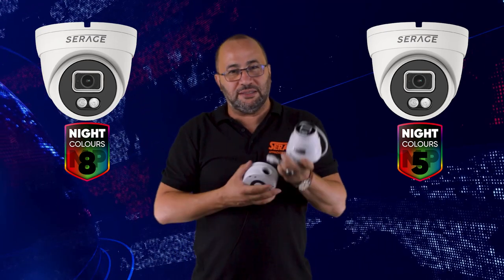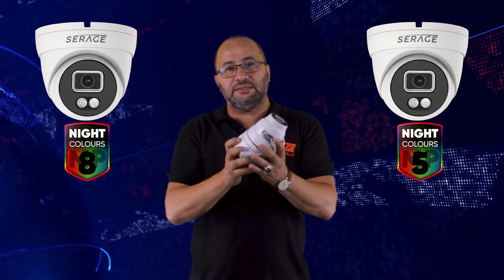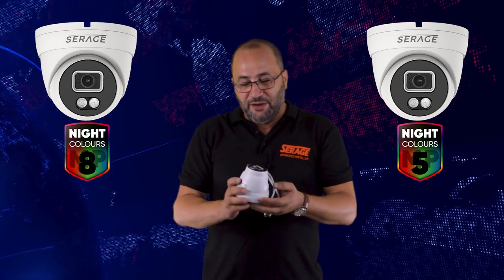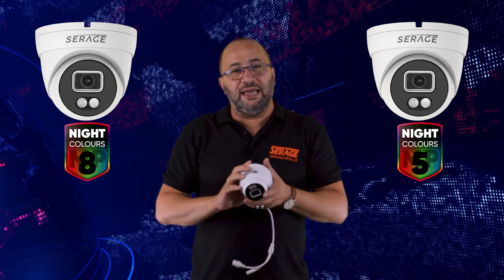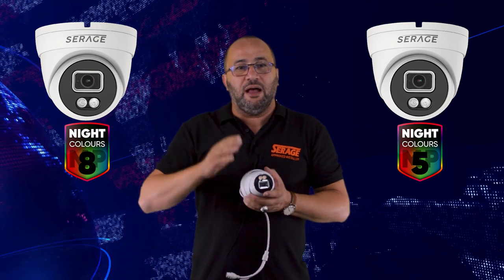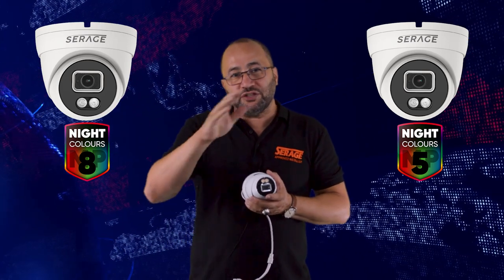This is the camera, and you can also have its base in case you want to put the cable management — all the cables — inside the base. Now, as I was saying, you have four options, four settings in this camera.